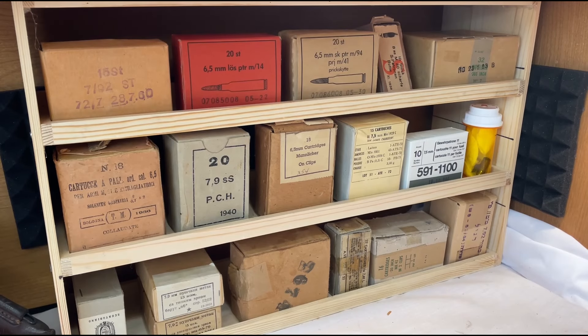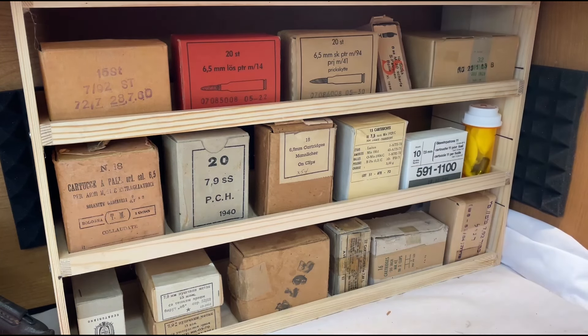Hello YouTube and welcome to my channel Bolt Forward. I got bored, did a little arts and crafts project and built a little display shelf for ammunition that I've been collecting over the years.